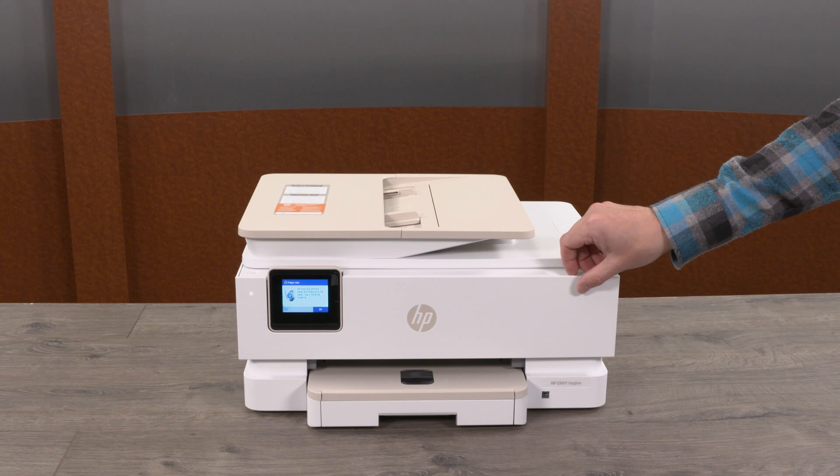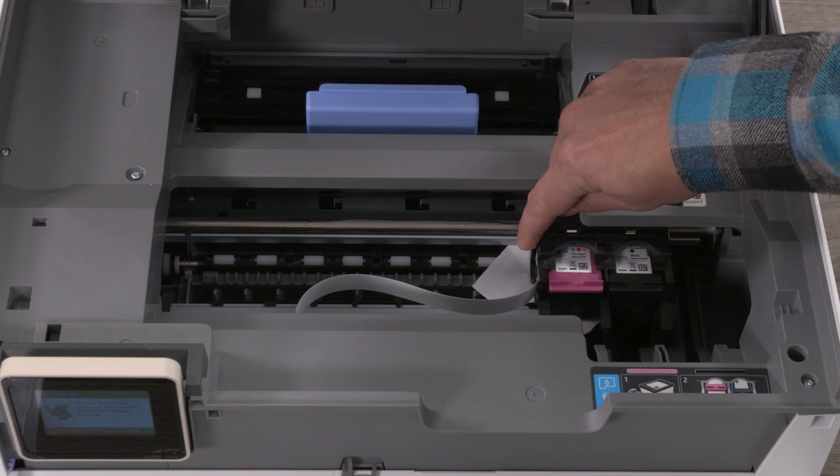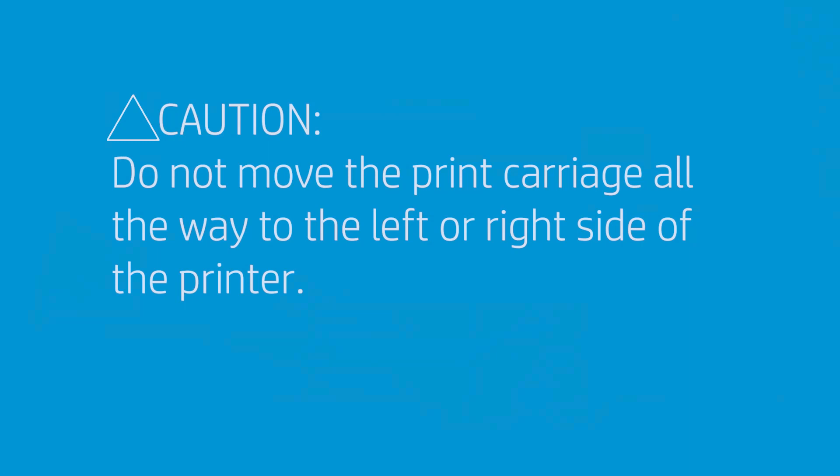To clear jammed paper from inside the printer, open the front door and then open the cartridge access door. If there is nothing blocking the print carriage, gently move the print carriage slightly to the left or right of the printer, and then remove any jammed paper you see.